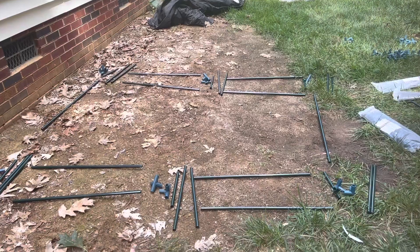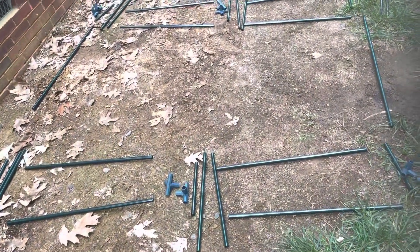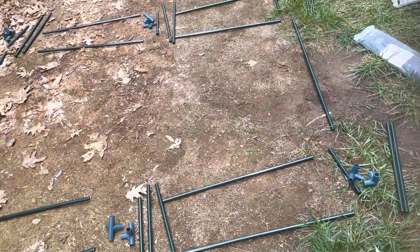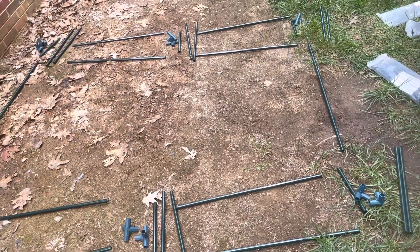Okay, as you can see, I have set up all the poles and the connectors for the first level of the greenhouse. Let's put it together.